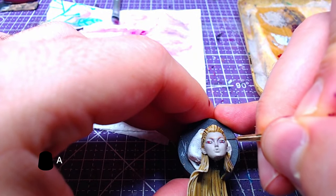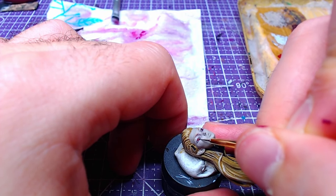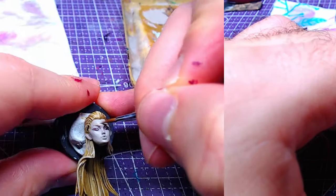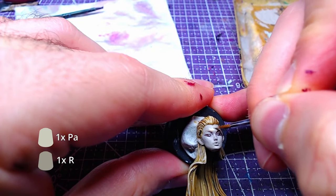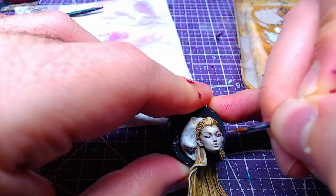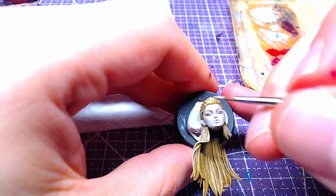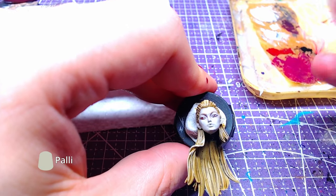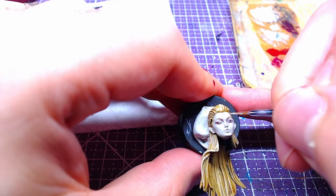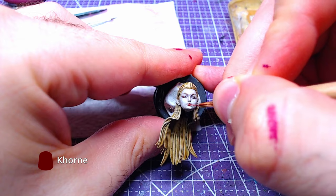The eye pupils will be painted with Abaddon Black — instead of circles, we will need to make them more snake-like. To highlight the skin, we will use a 1 to 1 mix of Rakarth Flesh and Pallid Witch Flesh. Once the highlights are done, we will add details of pure Pallid Witch Flesh on the cheekbones as well as the forehead. The final step for the face includes Korn Red for the lips.